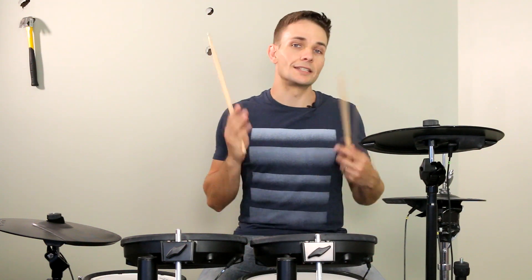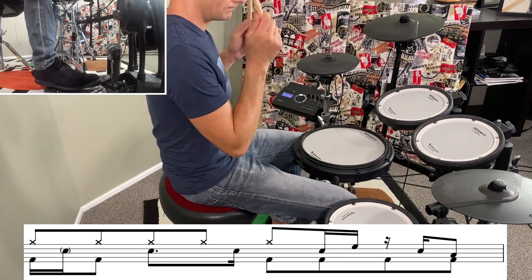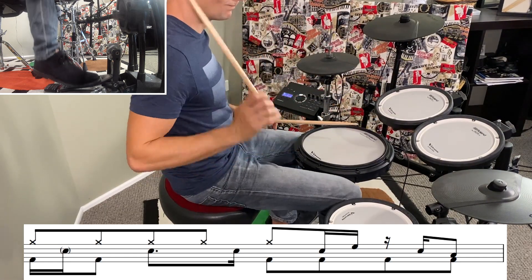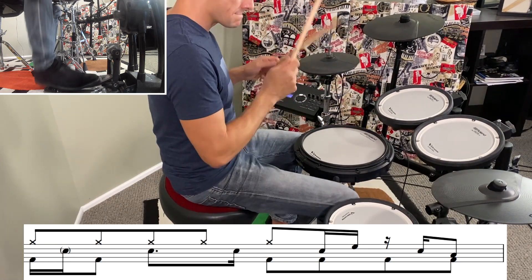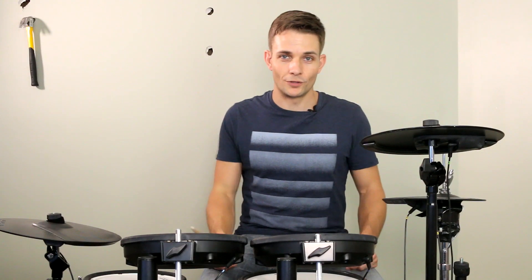Moving on, we're still in the chorus and there's a different fill at the end of the next four bars. And then there's one more fill at the end of this lot of choruses.